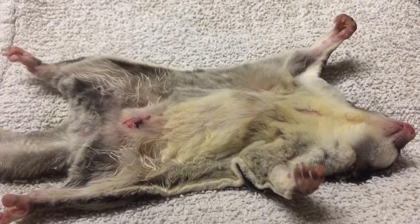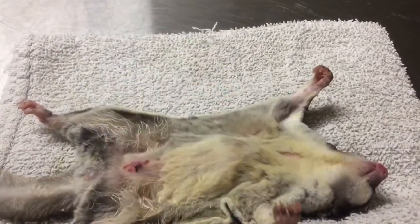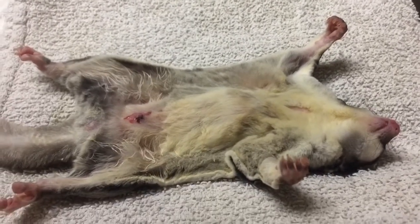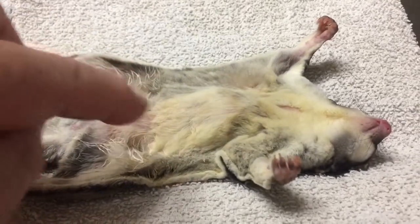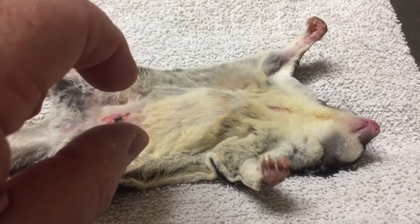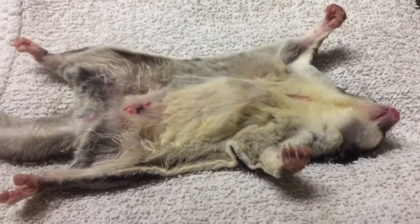Waiting for the patient to wake up from anesthesia. The respiratory rate is already starting to climb. As soon as he starts to move, he'll likely do his average little sit-up, come up to about right there, and not chew on that area — which would confirm the local block has worked fine.